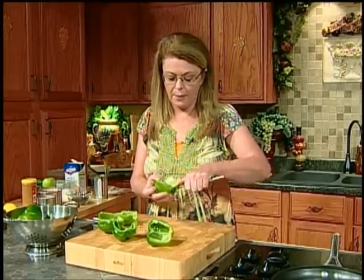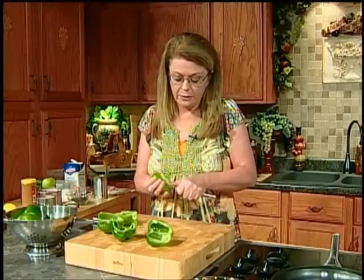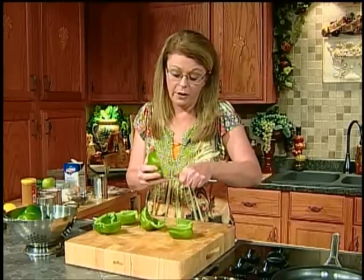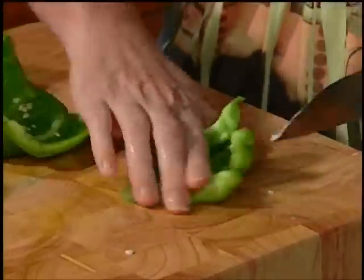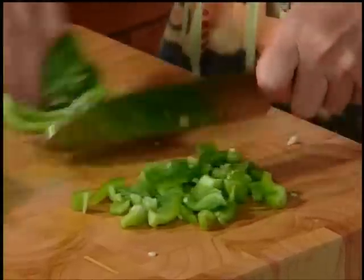For my stuffed peppers, I use rice and ground beef stuffed in the pepper with an egg, salt and pepper, and a tomato sauce over top. Some people put cheese on top, but I don't in mine, and there's no cheese in this soup. You could top your soup bowl with sour cream or cheese if you like. I also make a cabbage soup based on stuffed cabbage — one of these days I'll have to make stuffed cabbage with you, as that's my all-time favorite dish.